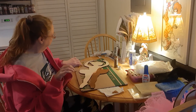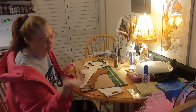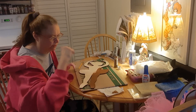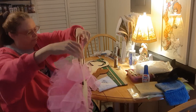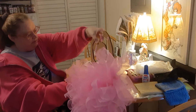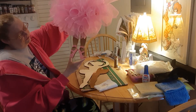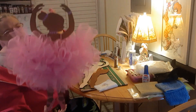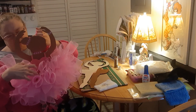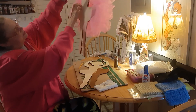When you get it all done with the mesh and everything and put everything on her, this is what it will look like. The form comes with the ballerina shoes and the top. Here's the back, so it doesn't scratch your door.